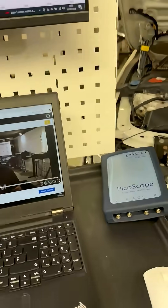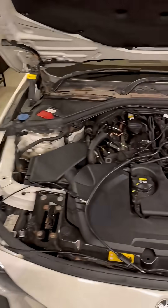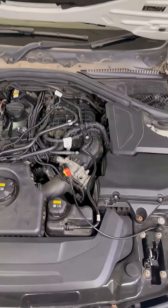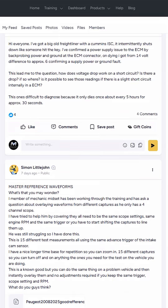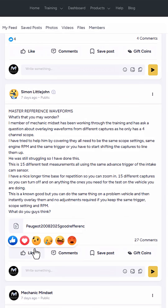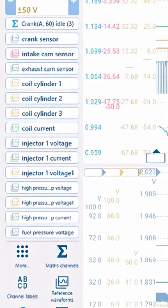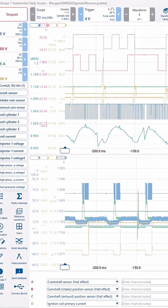If that wasn't enough, we're going to look at something really out there and connect up two four-channel oscilloscopes to see how many of these signals we can capture and save on one waveform. We're going to be joined by special guest Simon, who actually shared this idea in the Mechanic Mindset private technical support community, and here's one of the waveforms that he created — you can see how many different waveforms he's got saved on that same pattern.